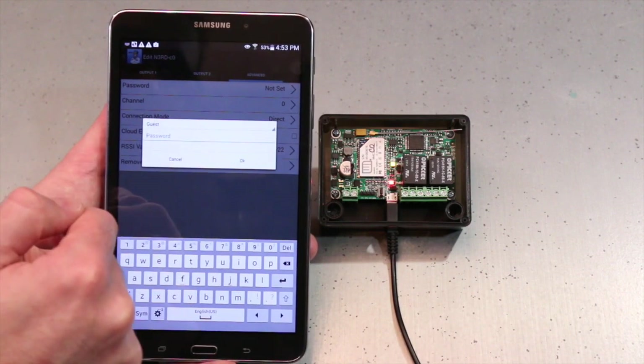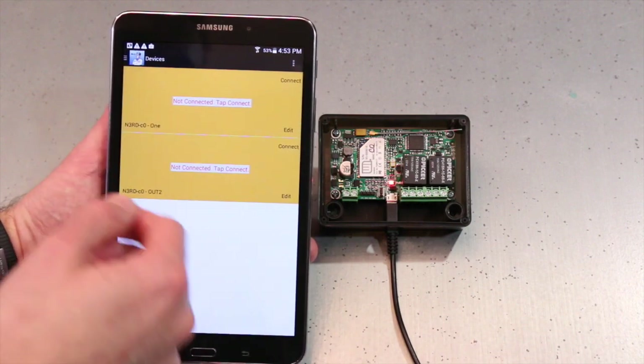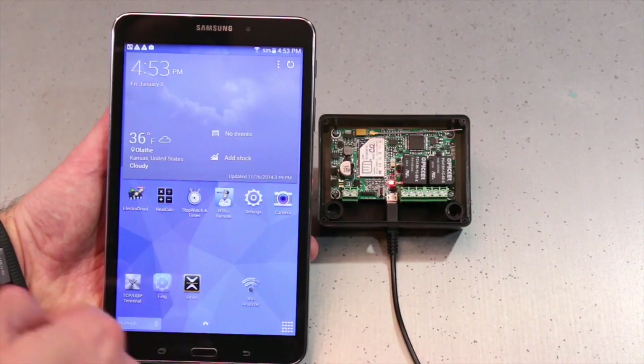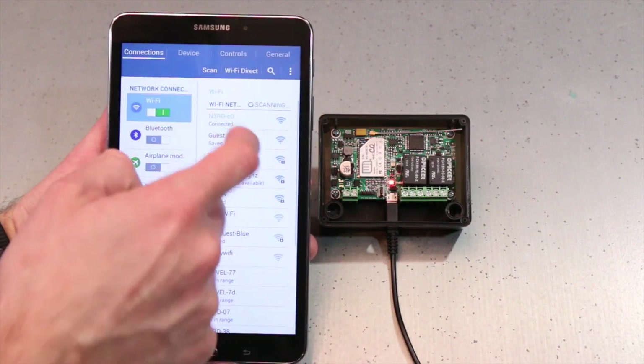I don't have a password so I'm going to leave that blank and select OK. Now it's going to back out and say I need to connect, and my LEDs are going to turn off. I'm going to hit Settings and connect to my Guest Network.